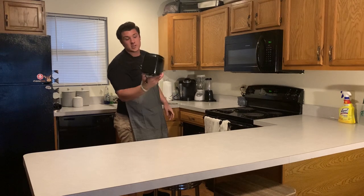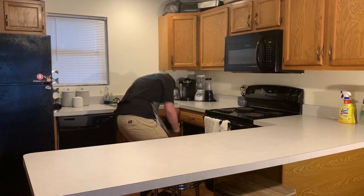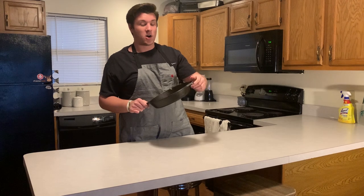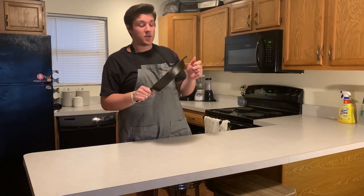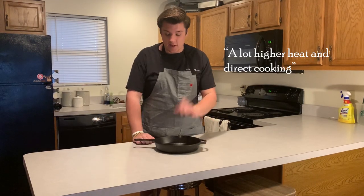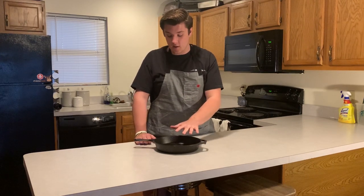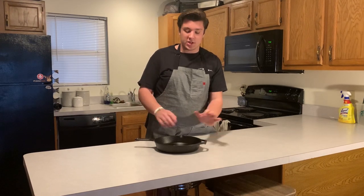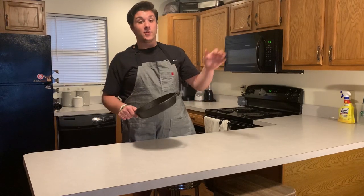Everyone's probably got a toaster, so not much to say about that. Next is a cast iron skillet. I'm not going to expect most college students to have one, but if you do, you can do anything in a cast iron that you can in a nonstick — you just get much higher heat and more direct cooking. You can heat it up, get a nice crust on a steak, and pop it in the oven to finish. Cast irons aren't essential, but they can take your food to the next level.